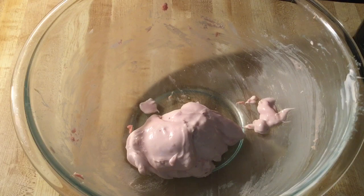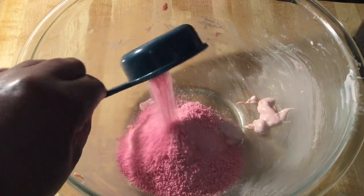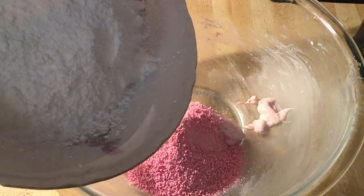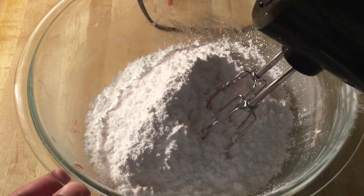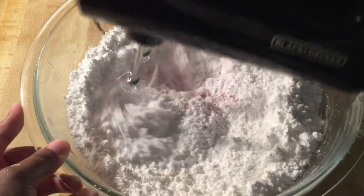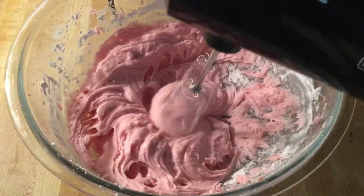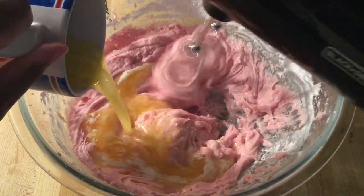Alright my friends, in my bowl I have one eight-ounce carton of strawberry flavor cream cheese spread that I let come to room temperature. We're going to add in four tablespoons of strawberry Nesquik powder and one 16-ounce box — which is one pound — of powdered sugar that I sifted. Mix all these ingredients together until well combined. Next we're going to add in one stick — a half a cup — of melted unsalted butter.